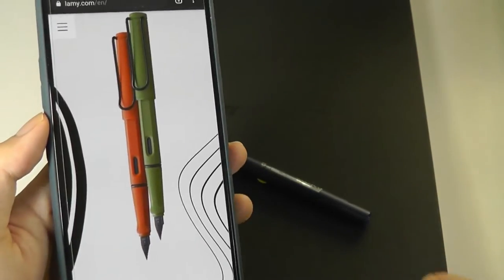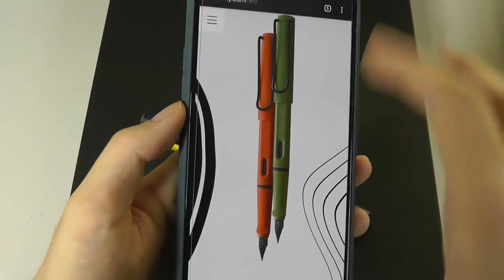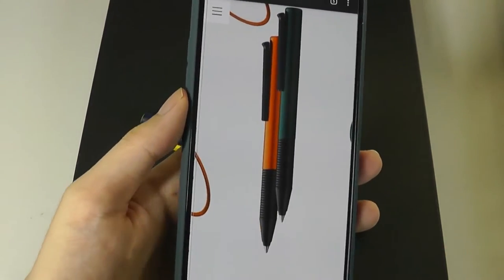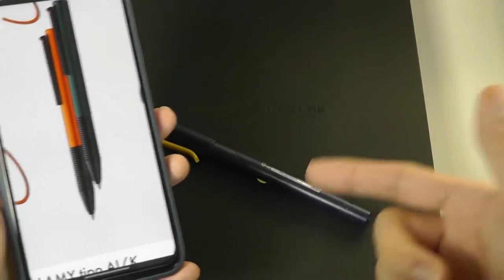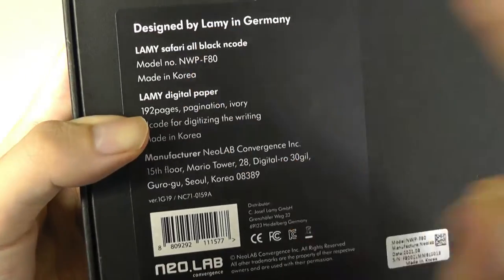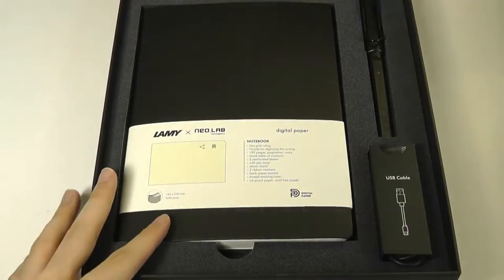This collaboration essentially carries a lot of the design characteristics of those famous fountain pens, but we have the smart features that the Neolab team has incorporated. It's designed by LAMY in Germany but made in Korea.